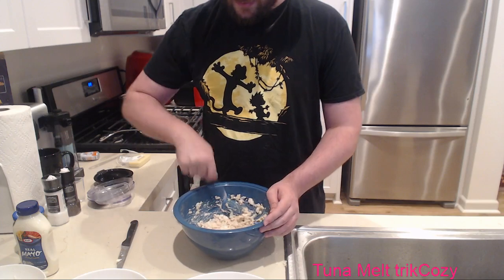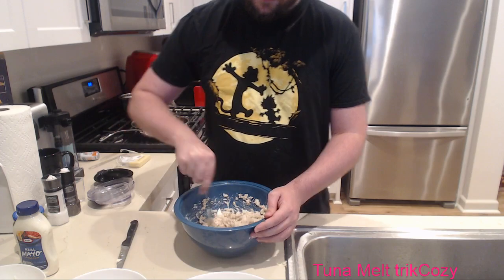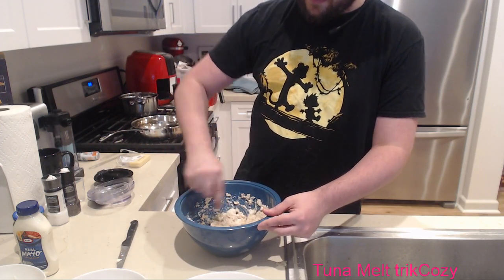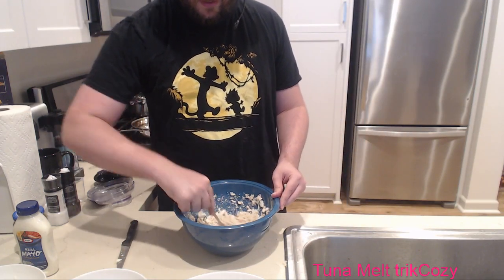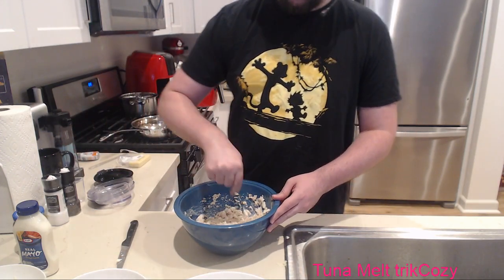Now the air fryer is the one I'm the most nervous about because I've never done this before. But from what I understand, you just create the entire sandwich and throw it in together. No problem though - so we're gonna do that. Okay, here we go. We're ready to go.